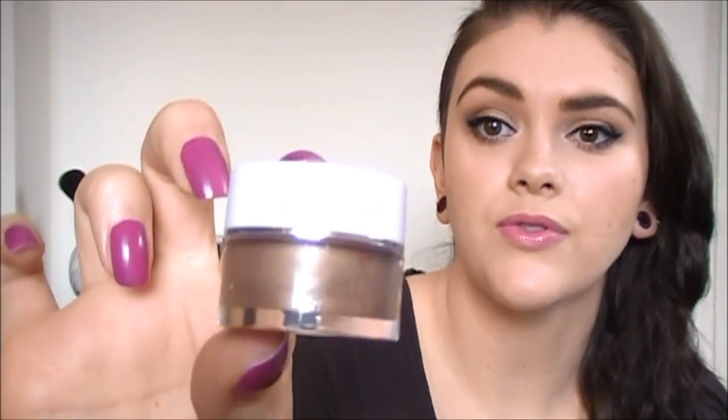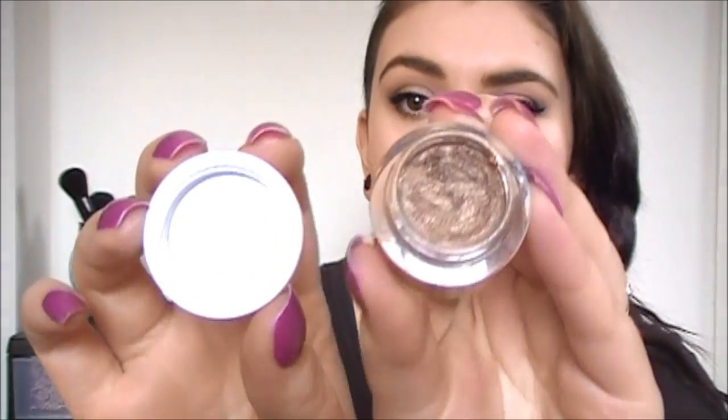Hey guys, today I'm doing a review and tutorial on the new elf smudge pots. A lot of you were requesting this, so I'll do the tutorial at the end of the video — stay tuned for that. First we're going to talk about all the shades and swatch them. These are from the essential line from elf, available at eyeslipsface.com — I'll leave a direct link below. They come in a cute little plastic container with 'elf' on the front and a silver strip around the cap.